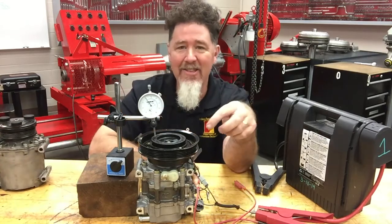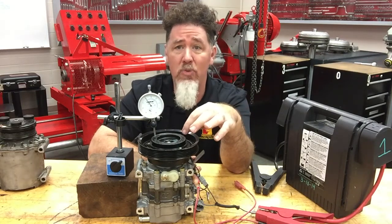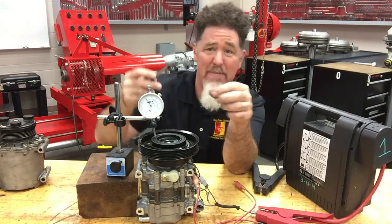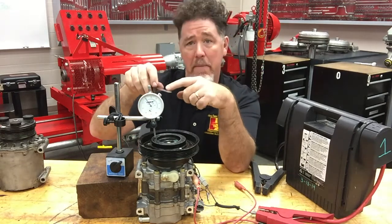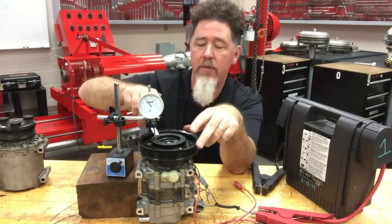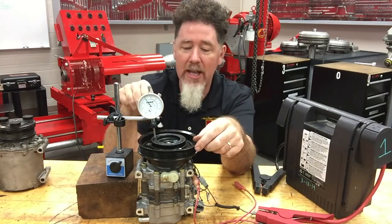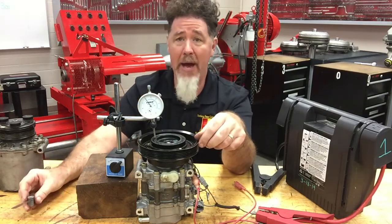This compressor here, which happens to be a vane-style compressor, the hub is recessed in the pulley. So the issue is I have to physically bend my feeler gauge to get it down in there — and I'm not going to bend my feeler gauge. Even if I had a longer feeler gauge, I physically can't get it inside. It won't give an accurate reading because it's going to be wedged in there, so it's essentially impossible.